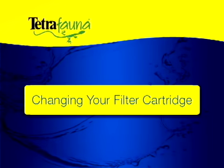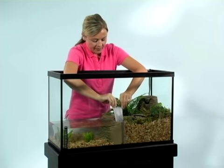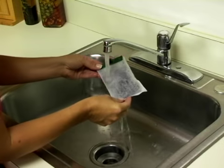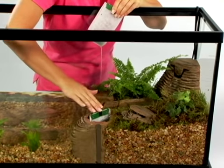The filter cartridges in your Viquarium system should be changed every two weeks depending on the size of your turtle. However, change your cartridge if you find excess waste on it before two weeks have passed. Pull out the dirty cartridges and dispose of them. Then open a new pack, rinse them in tap water, and insert them into the filtration boxes.